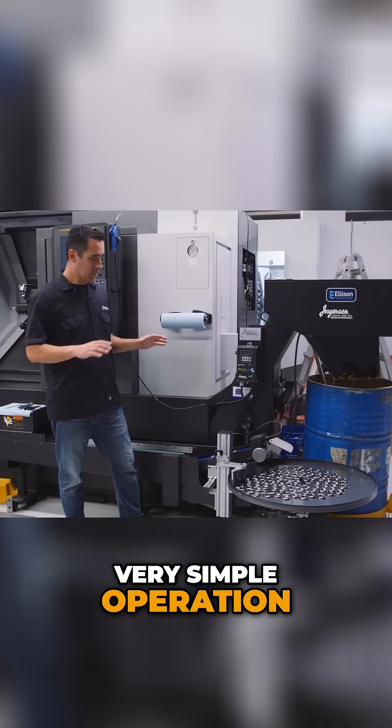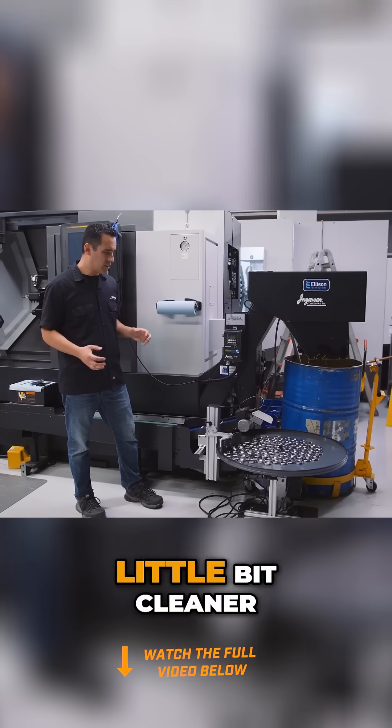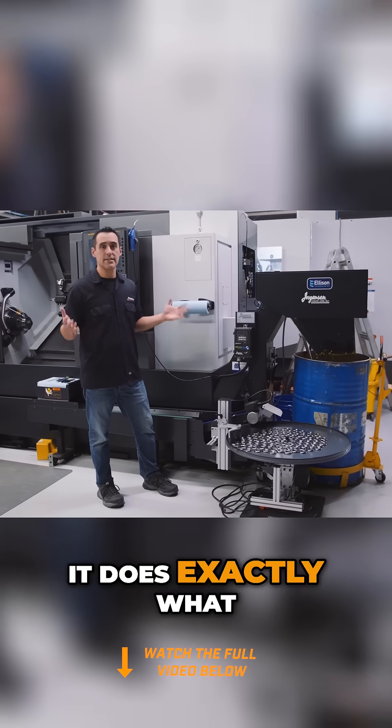It's very simple operation. Some of the cables on the ground look a bit janky as you can see, and if it were a little bit cleaner it would probably run close to $10k — but for now it does exactly what we need.